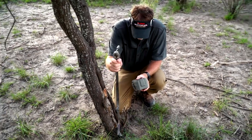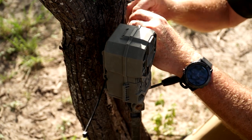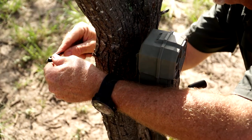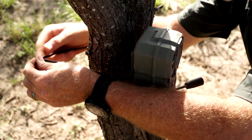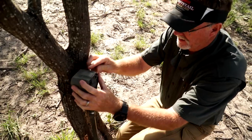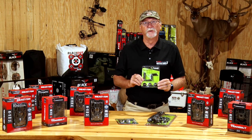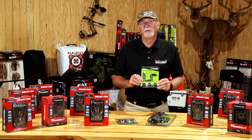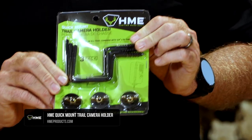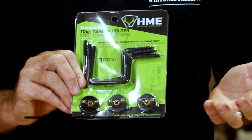There are going to be places and times where pushing one in the ground is going to be your solution, or driving a T-post into the ground is going to be your solution. In those situations you might be wiring it, you might be zip tying it, you might be using the cords and things that come with T-post mounts — whatever it may be.